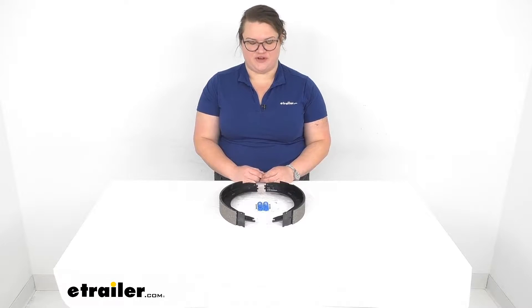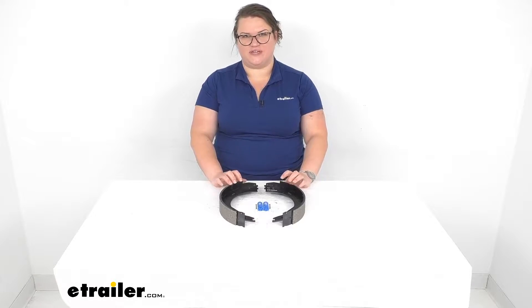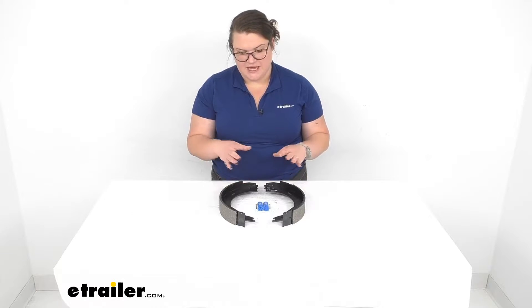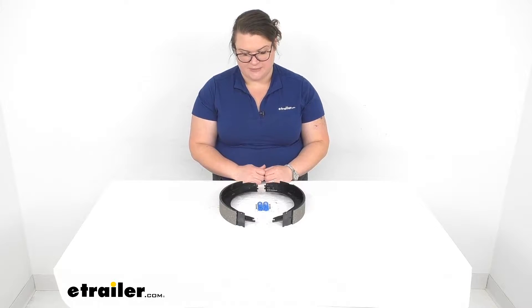Hey everybody, I'm Ellen here at eTrailer.com and we're going to be taking a quick look at the Dexter shoe and lining kit for your 12 by 2 inch electric brake assembly. This is a way to replace the shoe and lining, or the outer part of your brake assembly.